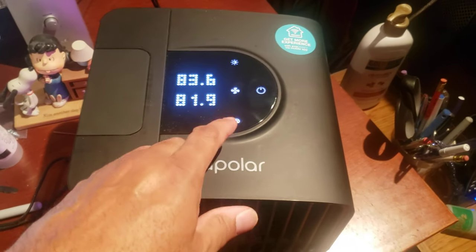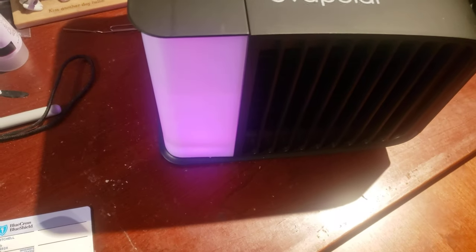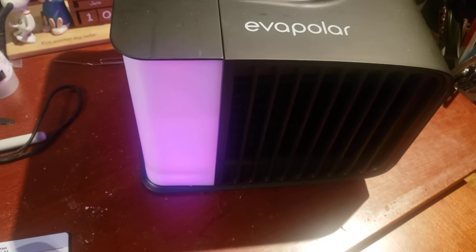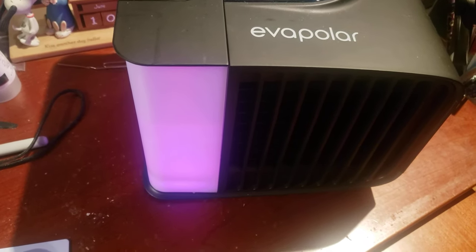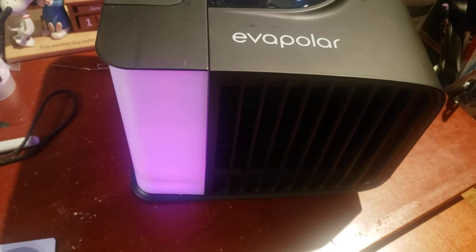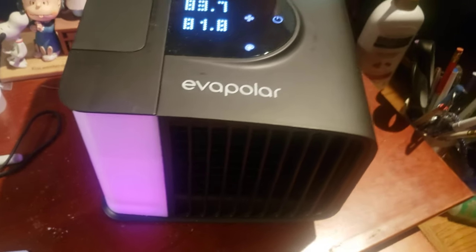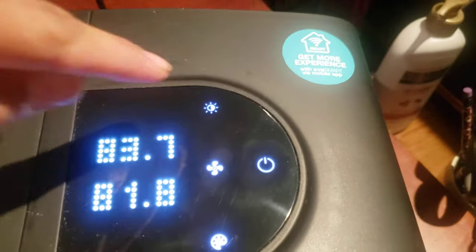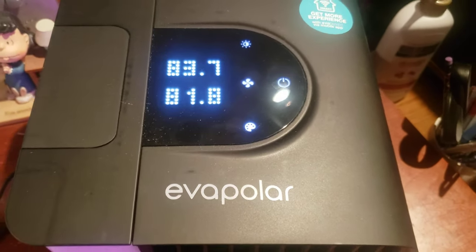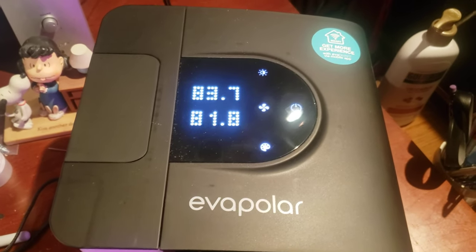This panel here lets you change colors. You can see the color I have right now — mine looks a little redder in person. I picked a setting where it cycles through a pattern of colors over time. There's also a light button up here that lets you make the display brighter or darker.